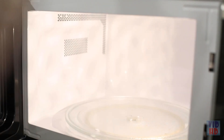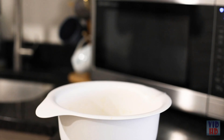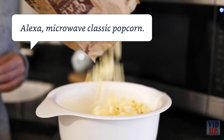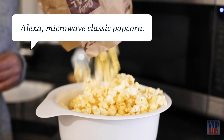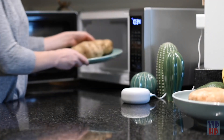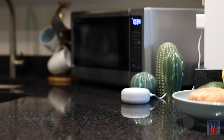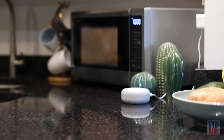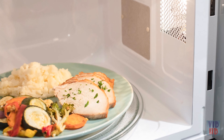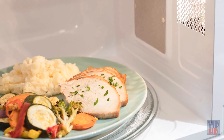The SpeedCook Oven with Advantium technology comes in several configurations to fit any kitchen design. The over-the-range oven gives you Advantium cooking technology in a space-saving package, while the single wall oven provides versatility for that built-in look. For the ultimate in speed cooking, the built-in combination wall oven provides the complete cooking package, with Advantium technology up top and a convection wall oven below.